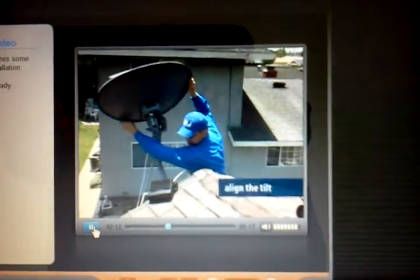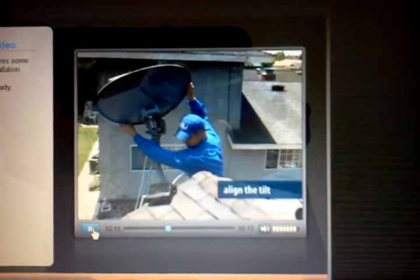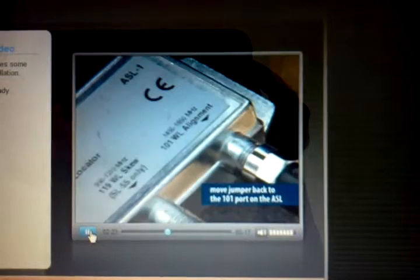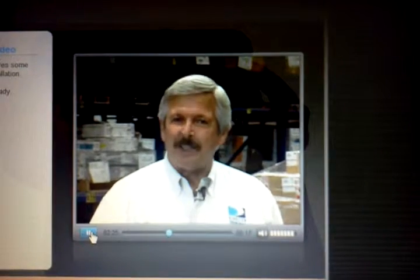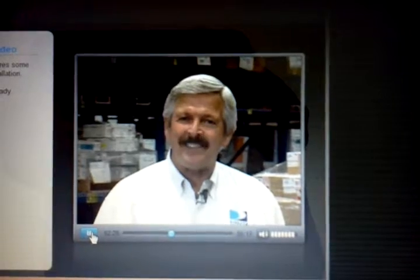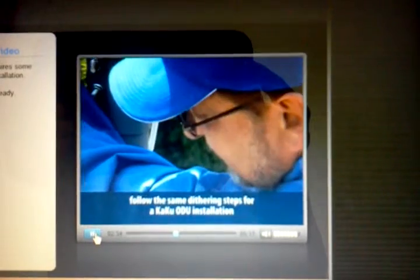Now align the tilt. At this point you have roughly aligned the ODU. Move the jumper back to the 101 port on the ASL. Now you need to fine tune it using the dithering process covered in the KAKU ODU certification course. Follow the same dithering steps you would on any KAKU ODU installation.